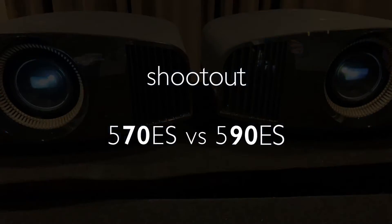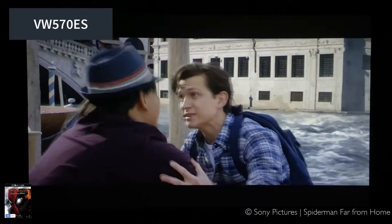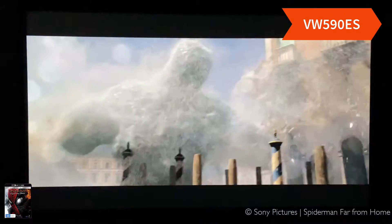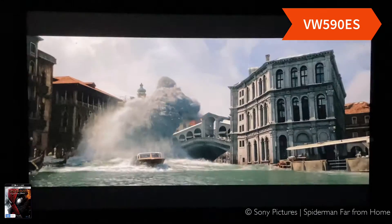We set up both the previous 570 projector and the new 590 projector running off an HDMI splitter, so we're able to show you live footage of what the results are with both projectors.